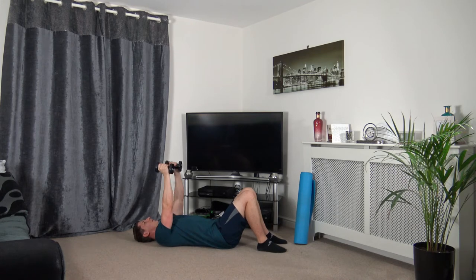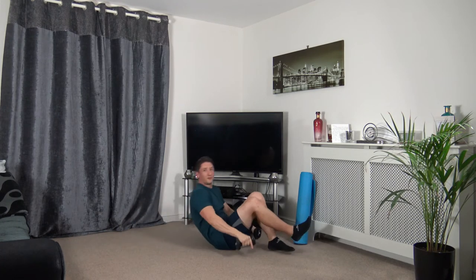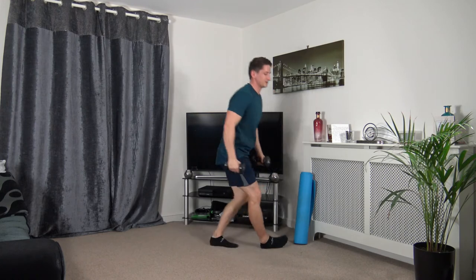Palms facing in — take it out to the side, dumbbells over the chest. Three, two, one. Taking our time as we lower the dumbbells down. Three, two, one. We're halfway through — two more rounds to go.